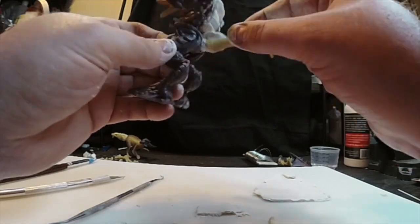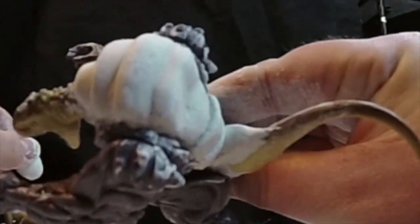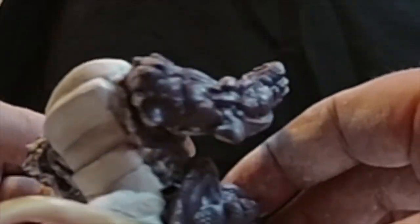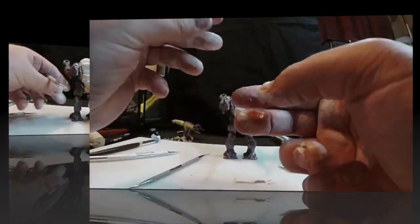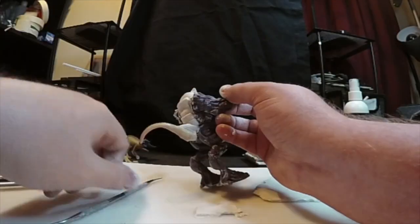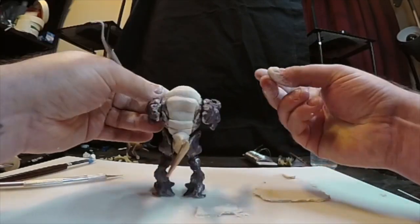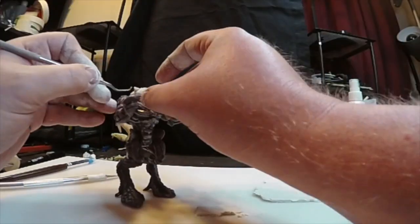Now I'm sculpting a little tail piece — I think it looks pretty good, came out okay. Now I'm making some little spikes, some protrusions to come out of his back to kind of match his body, just random spots I place on, adding details.